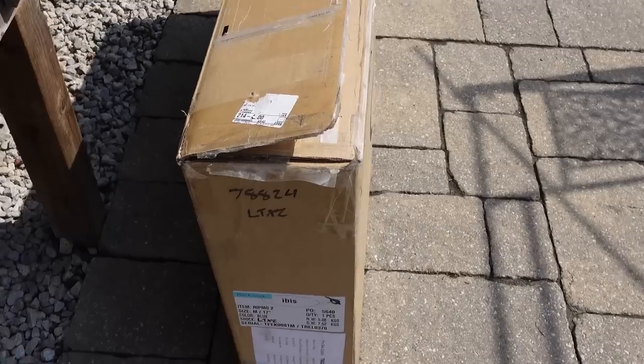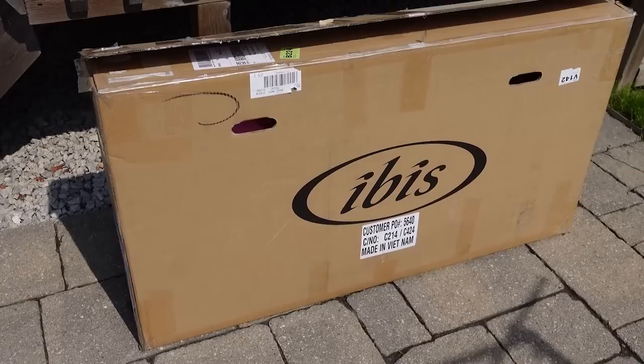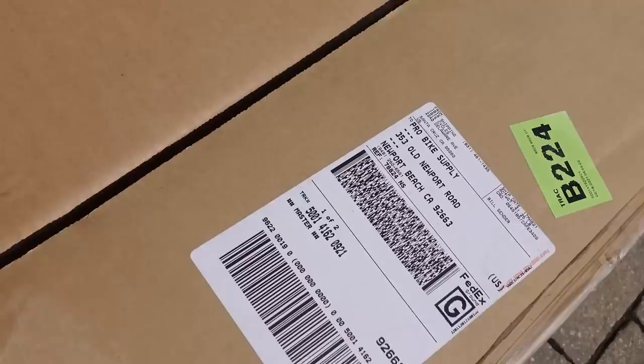Hey everyone, how's it going? So how excited would you be to find a box like this at the door? I know I'm over the moon because I've been looking for this for quite a while — and no, this is not an IBIS bike. Actually, this is the 2020 Tallboy CC. Let's check this out!